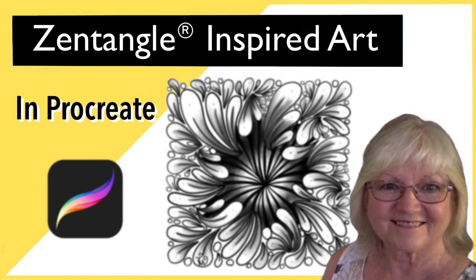If you're completely new to Procreate, I do have another video here on YouTube which is aimed at beginners and a couple more on Skillshare. I'll leave a link to those below this video.